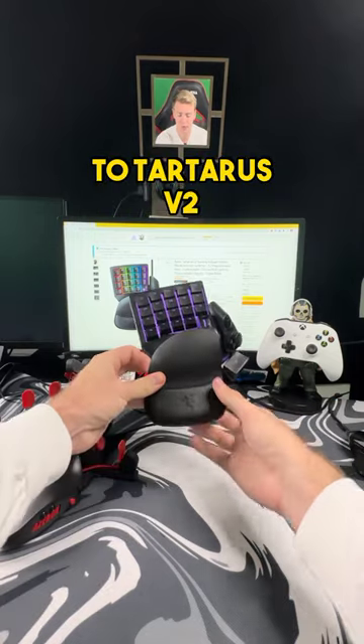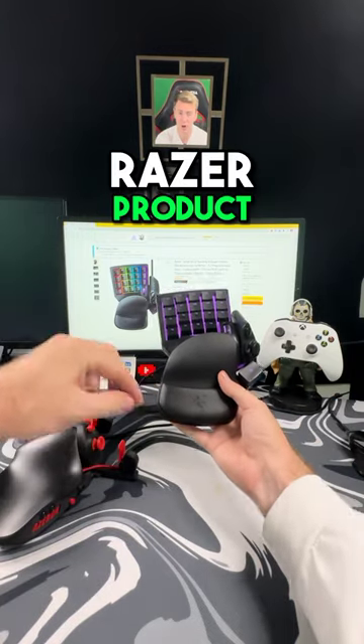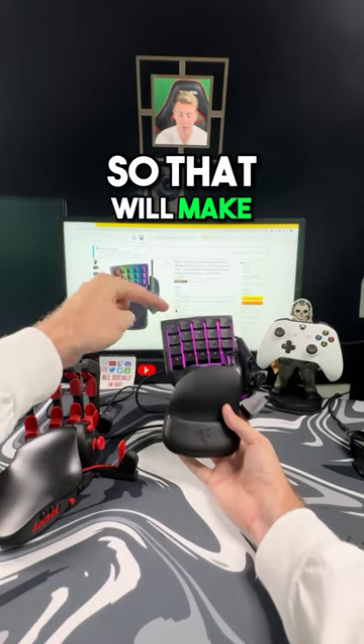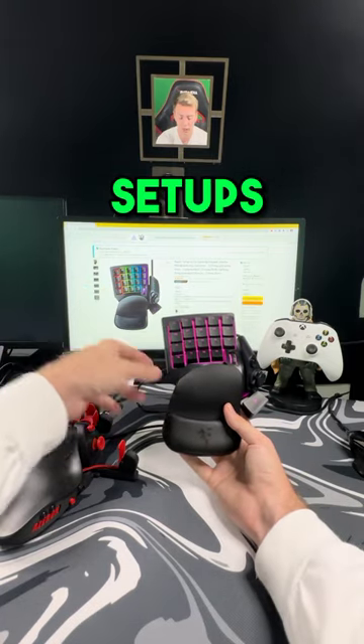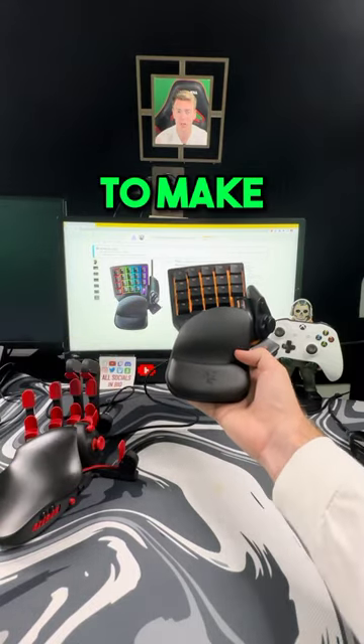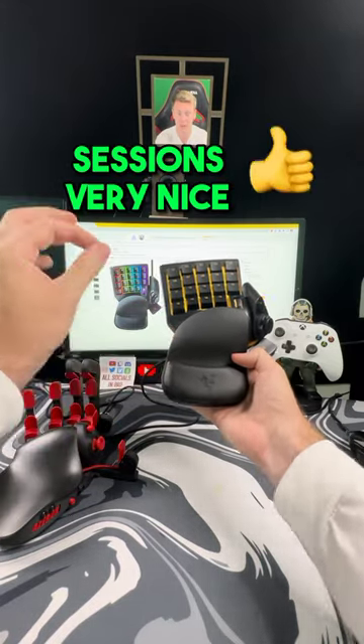Some of the pros of the Tartarus V2 is that since it's a Razer product, through the software it'll link up to all your other Razer products, so that will make some super cool RGB setups. The second thing I love is that the wrist pad right here is super comfortable to make long gaming sessions very nice.